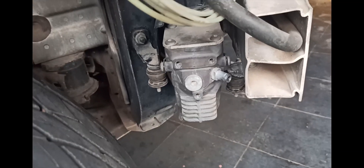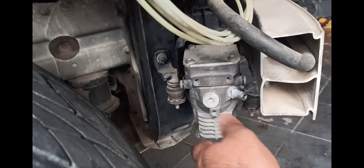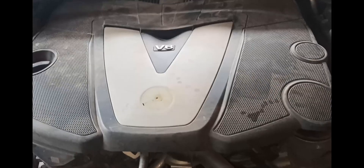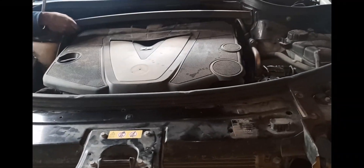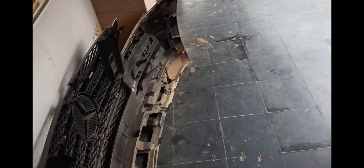We wanted to find why the left spring is not rising, so we accessed the air compressor. To find the source of the problem and access different components, we had to remove the front bumper. You can see the bumper is kept here.